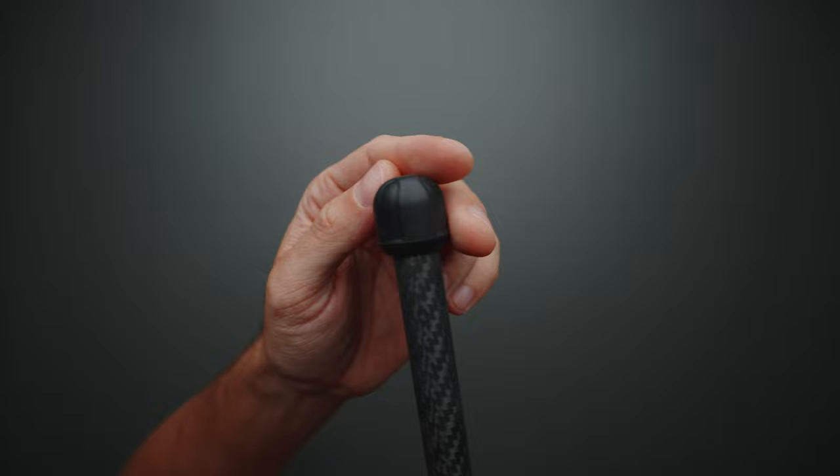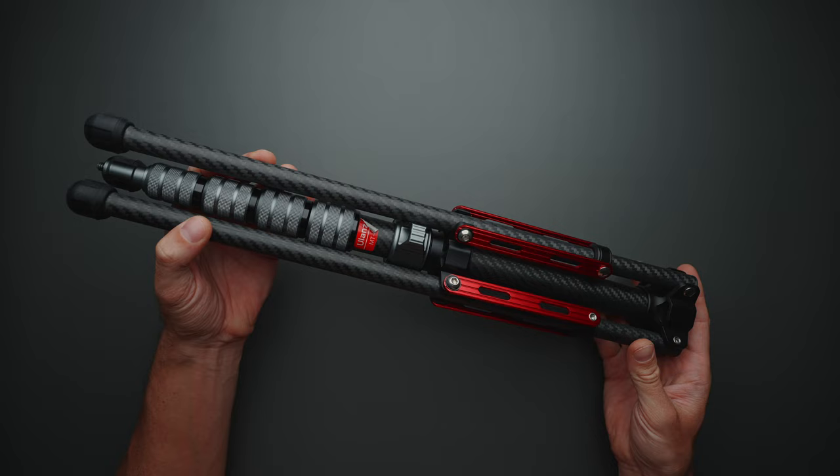You'll also find rubber feet on the legs for extra grip and general protection. The official payload for this light stand is 1.5 kilograms, which is more than enough in my opinion, considering the size and weight of this thing.